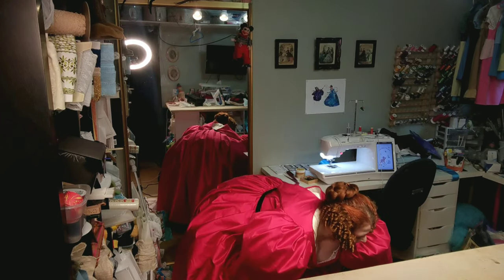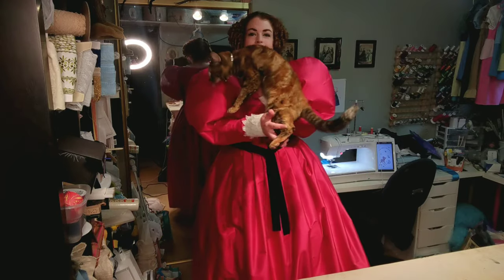Now we must take the all-important cat break, because Dora has just come into the room, meowing her head off and needs attention. Hi Dora!